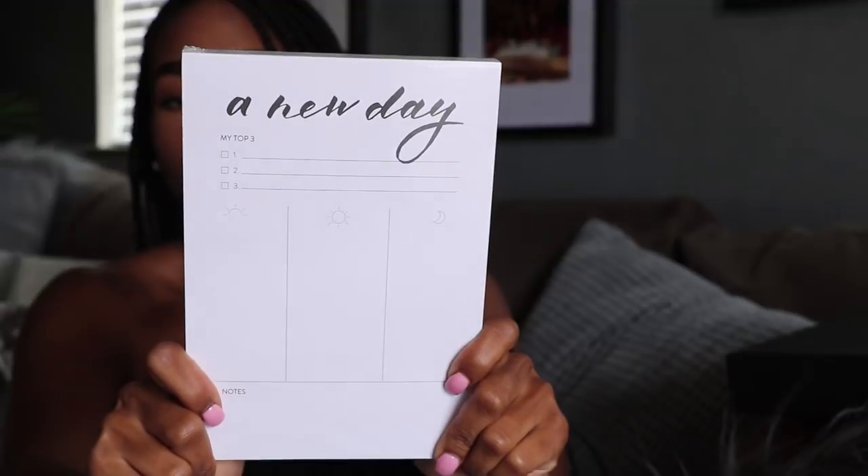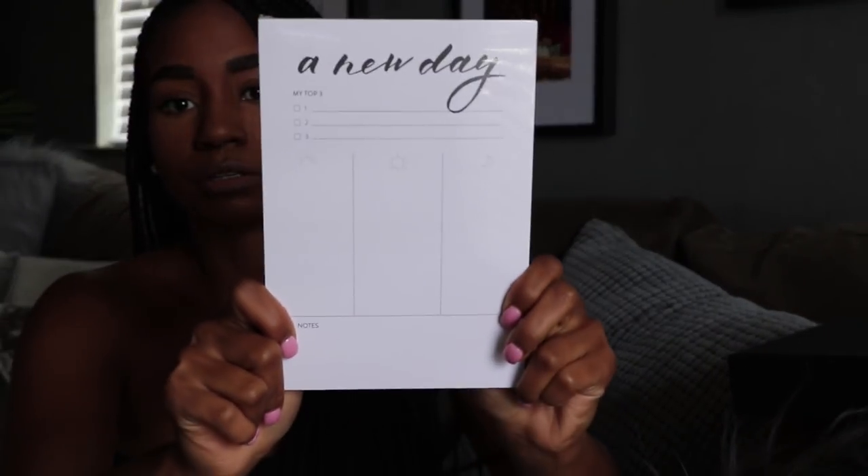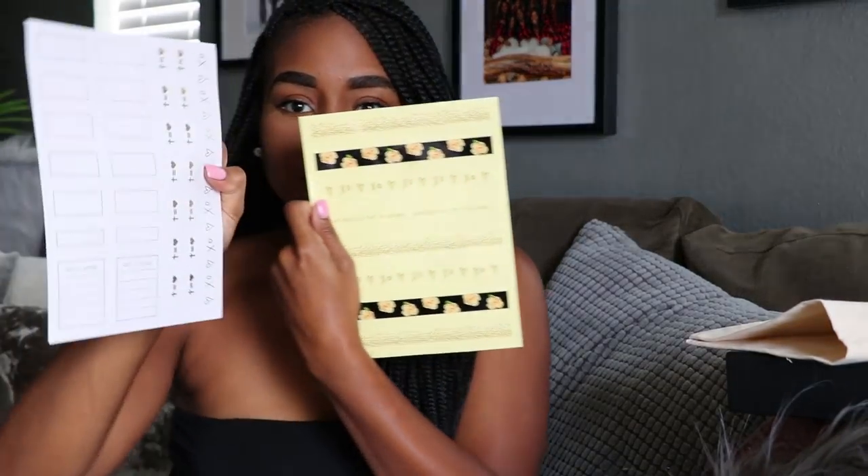There's also a daily checklist or notebook. It has a new day section and then your top three for the day, with notes for morning, noon, and night for things you have to do. And there are more stickers for the planner. I'm going to have way too much fun with this stuff.